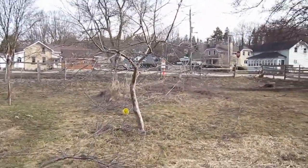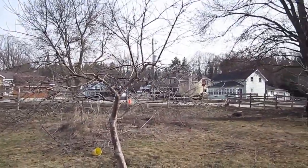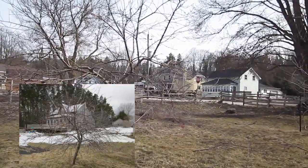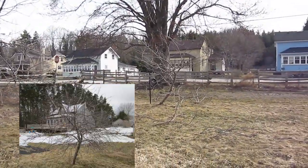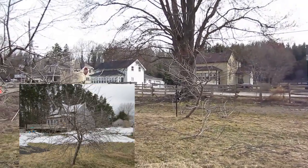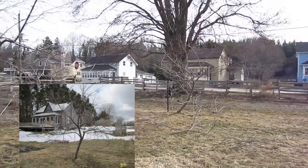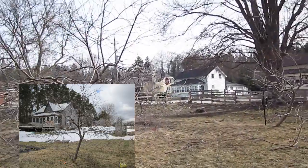One project we did yesterday was pruning the apple trees. I took some before and after pictures — they were really, really overgrown. And looking at them again, I could see they still need some more pruning. But they were probably about 12-year-old trees or older, and we didn't want to do too much and possibly damage the trees all at once.